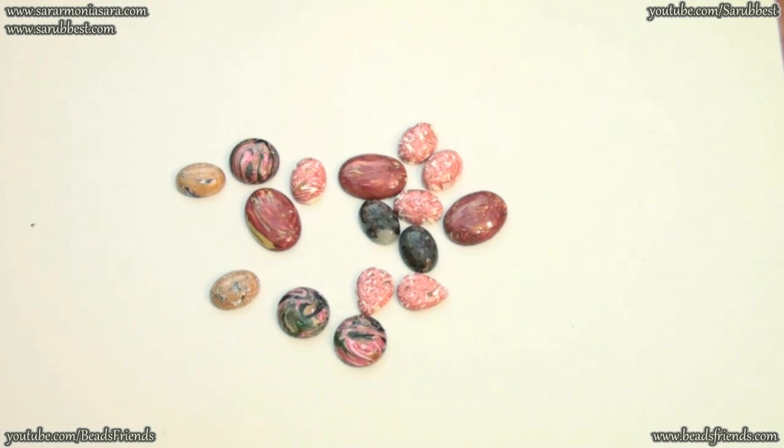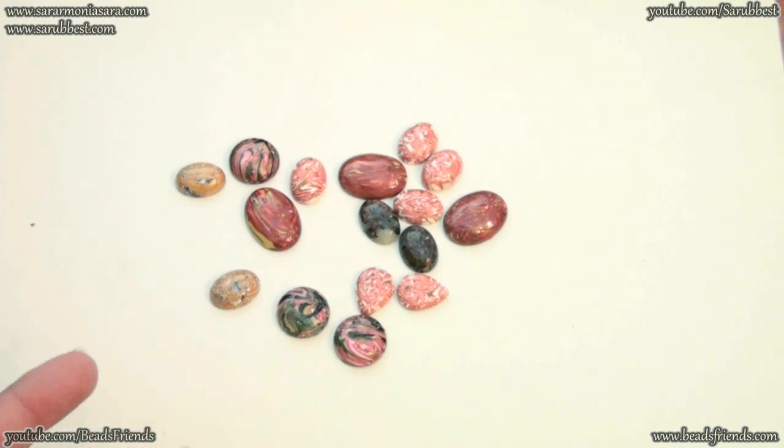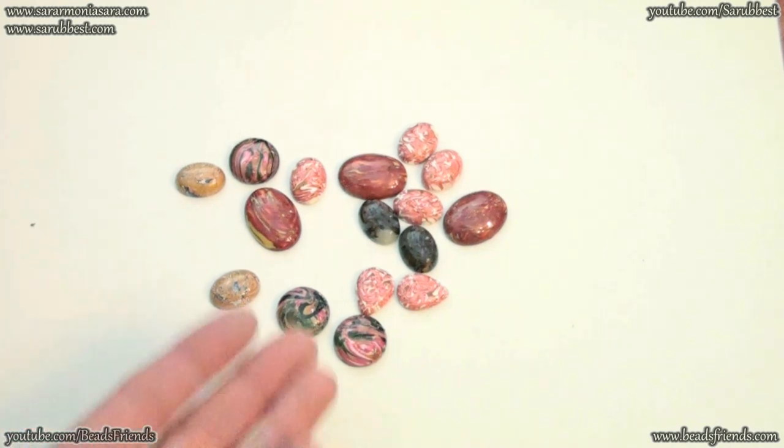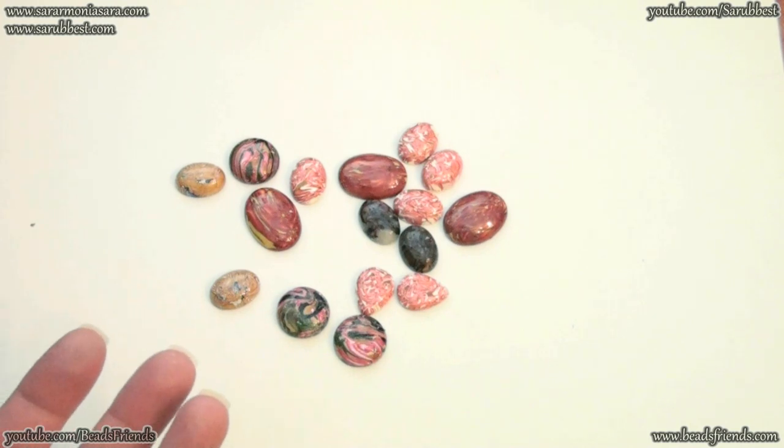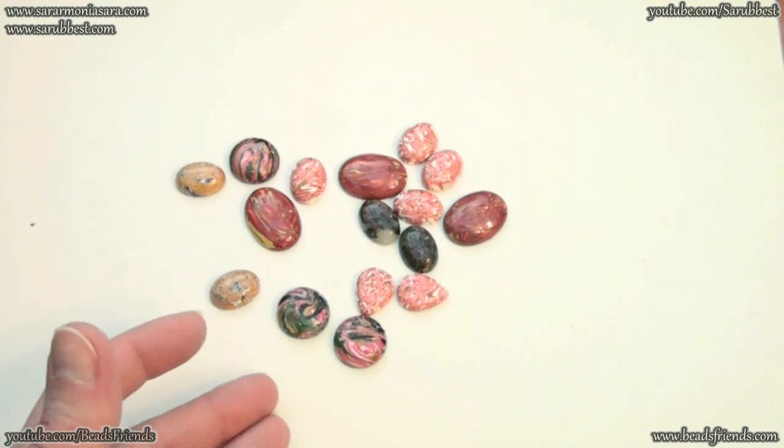First of all take a look at these cabochons. I used some old canes that I had and these canes weren't perfect. The picture on my old canes wasn't perfect, and so I decided to mix these canes to create some abstract cabochons. So don't ask me how to create the same picture because I didn't use a specific technique to create this picture on my cabochons.